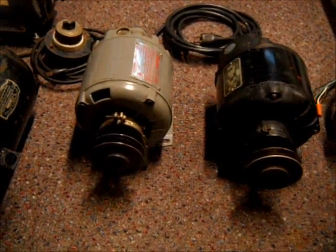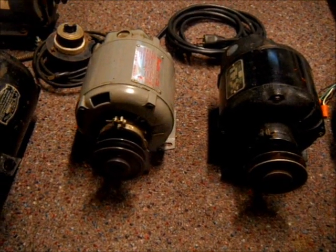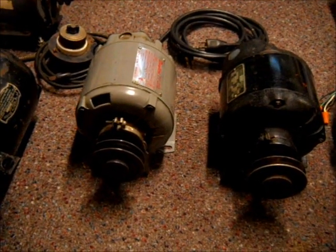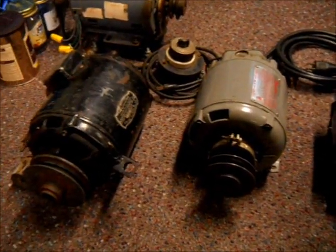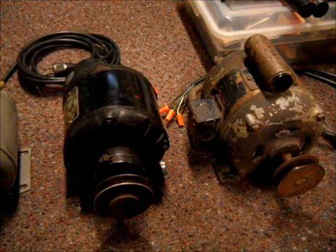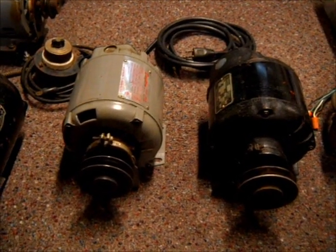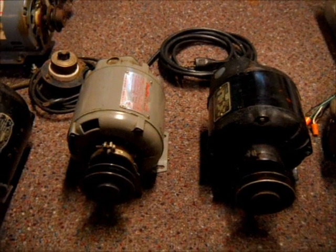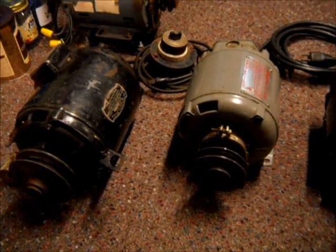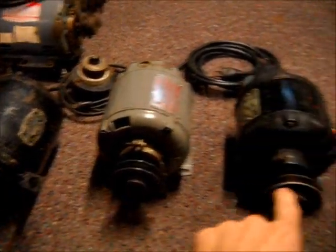Today's video is going to be on how to oil your electric motor — what kind of oil to use, what to look for, and where the oil goes. I have four different motors here and all of them have oil ports, but there are different kinds, so I'm going to show you what to look for when it comes to adding oil to your electric motor.